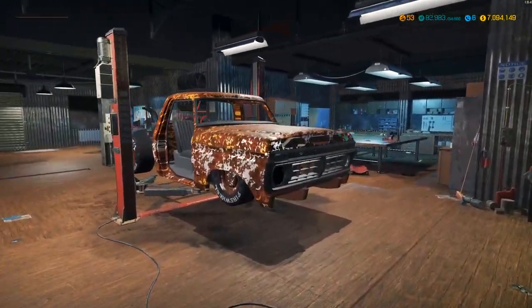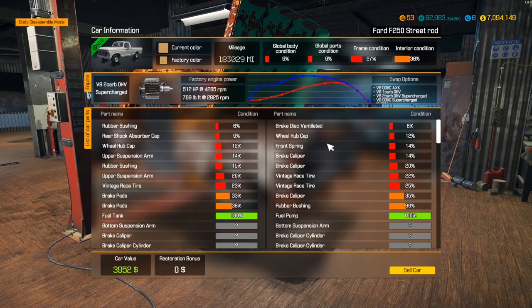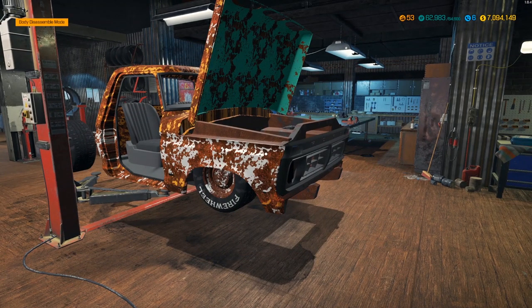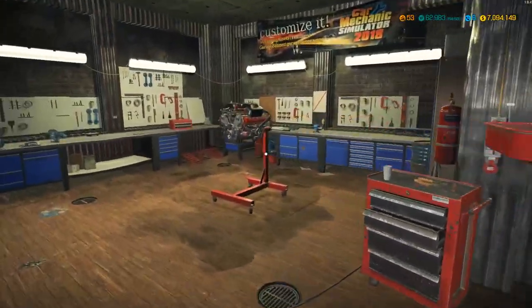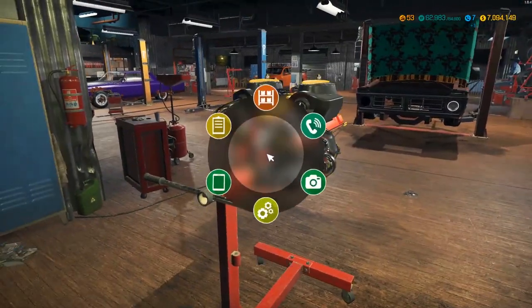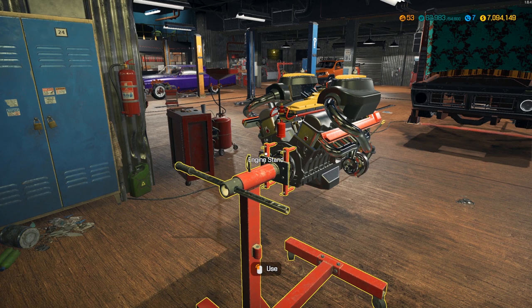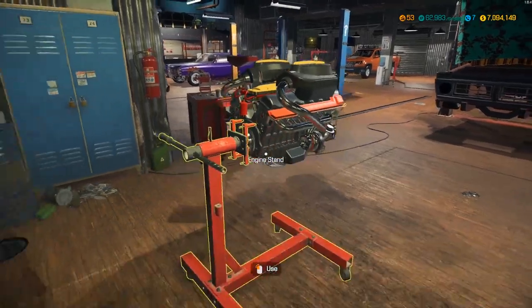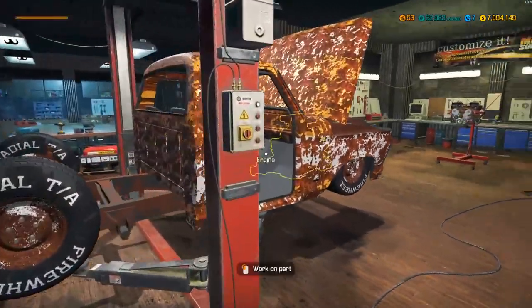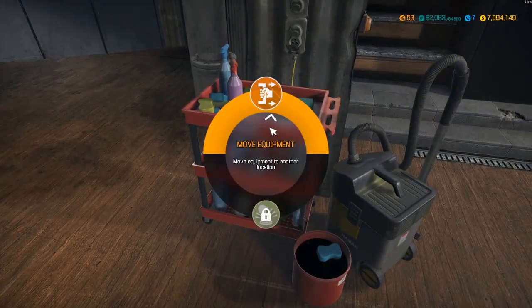Hey everybody, it's Gorilla Man back with another Car Mechanic Simulator video. Today we're hopping back in with this street rod — a 1987 F-250 street rod. It originally had a V8 double-carb supercharger motor, and we're switching it out for a twin turbo V12 single overhead cam. We already got it built in the last video. Today we're getting the body ready, suspension done, and we should be able to test it by the end.